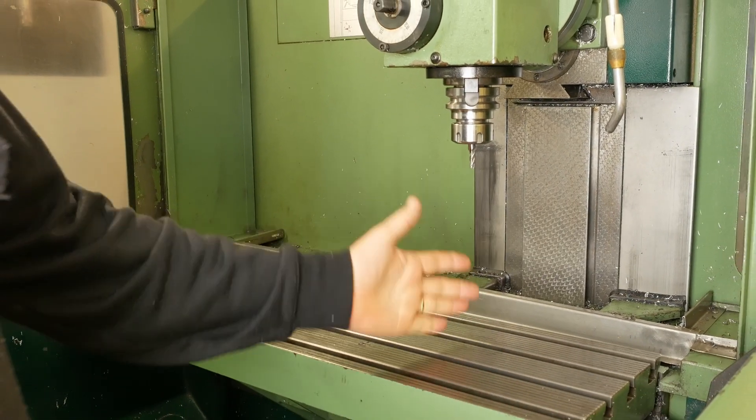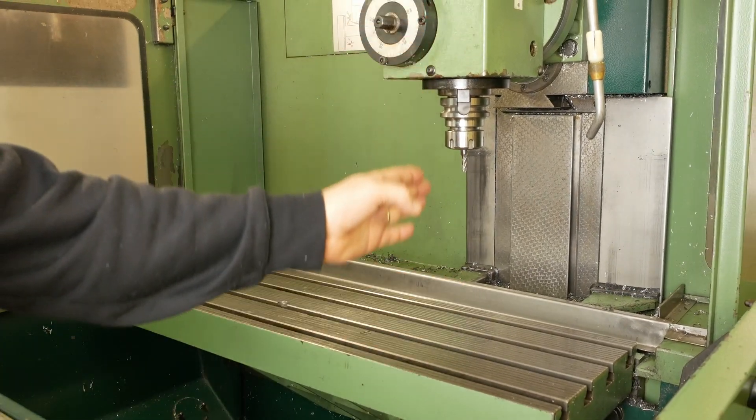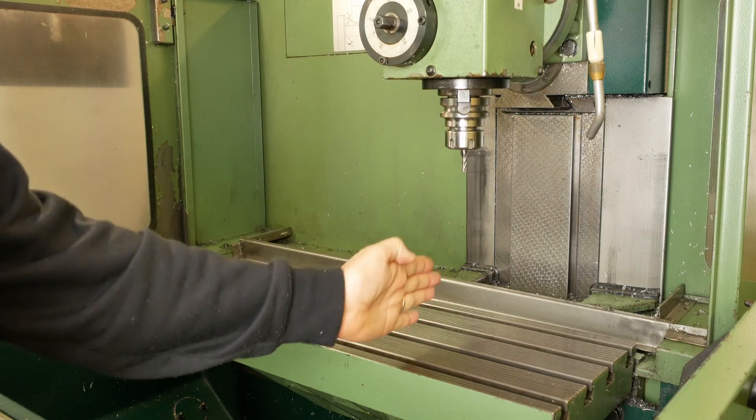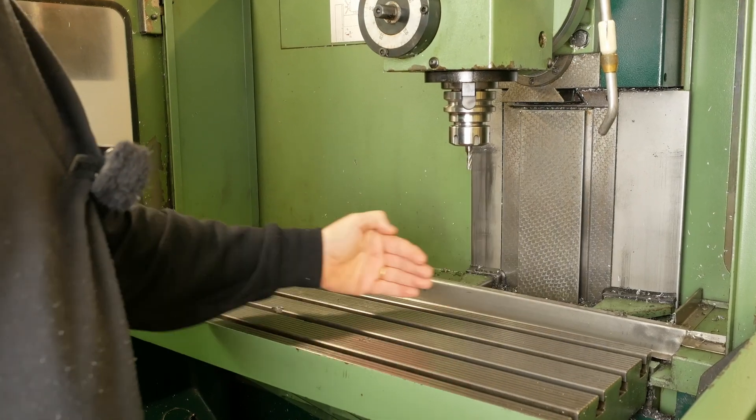If we're going to talk about tramming the mill, what does that actually mean? It's a process of setting the center line of the spindle exactly perpendicular to the bed in both the Y-axis and also the X-axis.